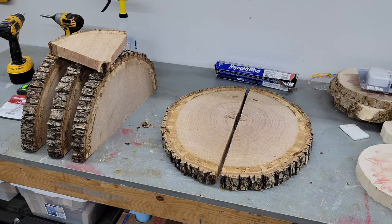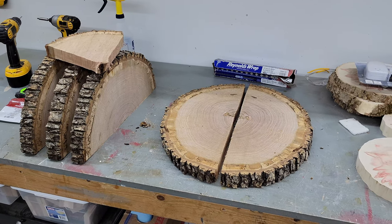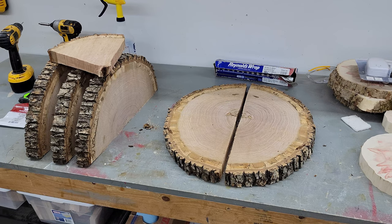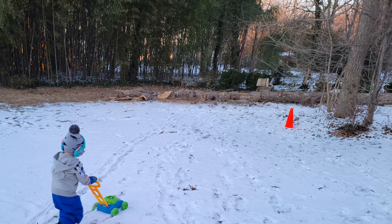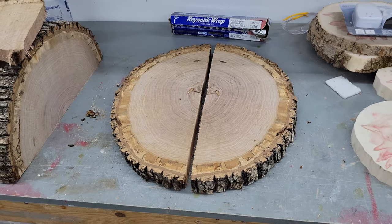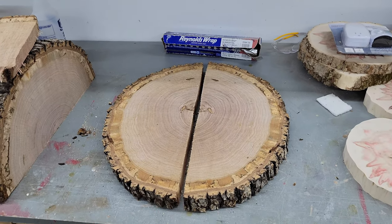Hi everyone! I don't have a lot of time for production quality on this video but I'm going to try to keep it interesting and conduct an experiment. I have here some slices of white oak cut off the tree two or three days ago, still pretty green. I'm going to pop these two matching pieces in the oven at 175 degrees for one hour — one wrapped with aluminum foil and the other not.